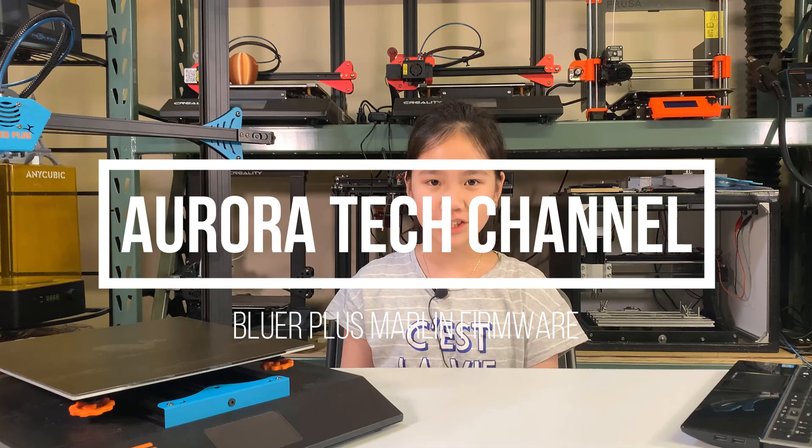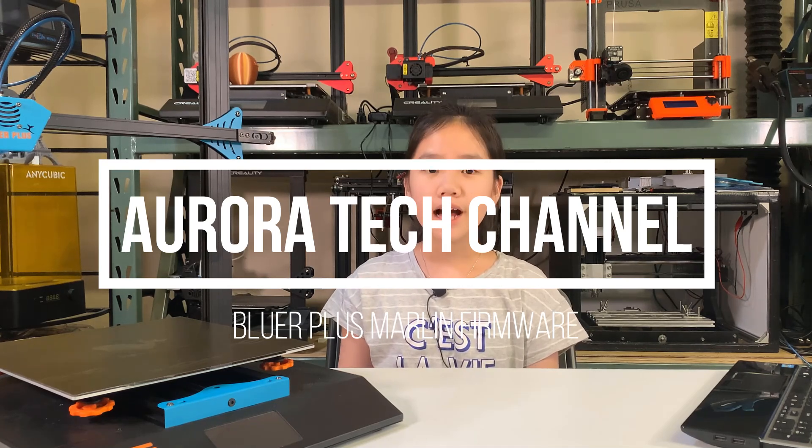Welcome back to Aurora Tech Channel. Two weeks ago, I reviewed the 2Trees Bluer Plus large-scale 3D printer. My conclusion is that the hardware configuration of this printer is very good and you can't find anything better than this for around $350.